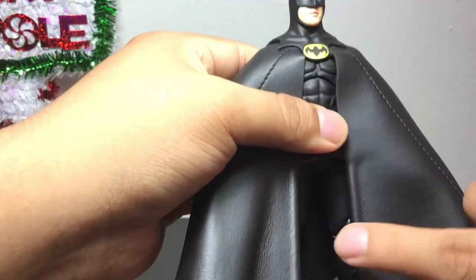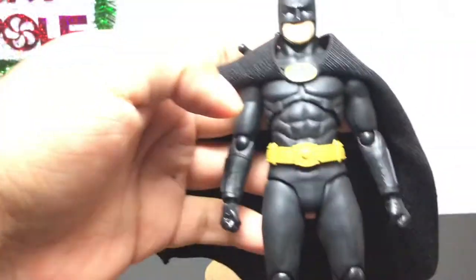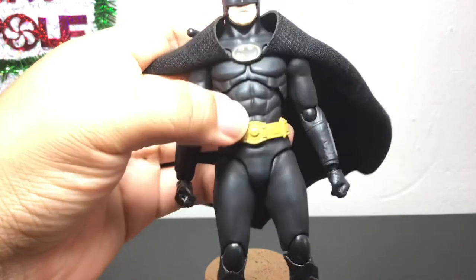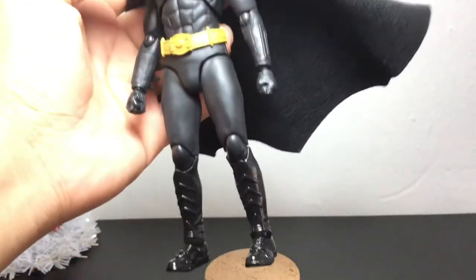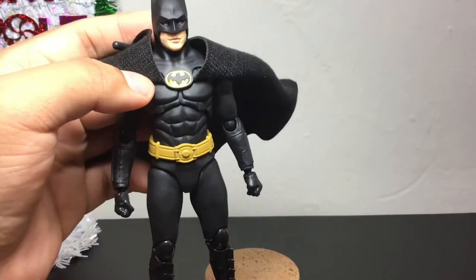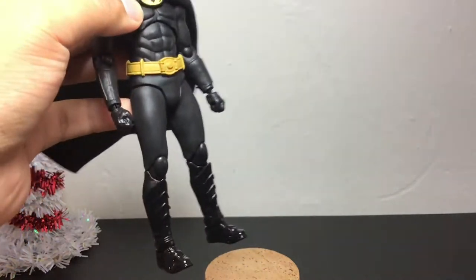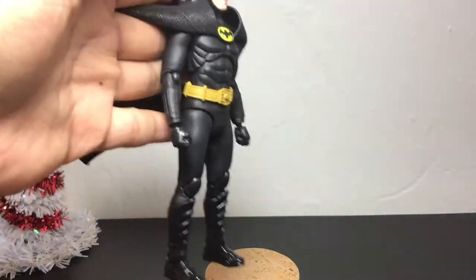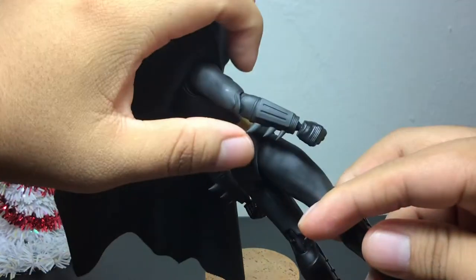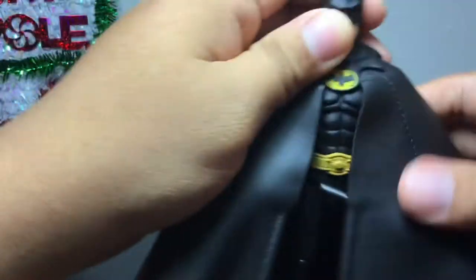From the details on the cowl, the bodysuit, and the cape — I like that they included this particular part, and you'll see what that's for later on. Opening up the cape here on the side and taking a much closer look at the Keaton body. That is so great. The belt is a little bit loose, but that's okay. Just look at these paint apps — great looking figure, from the bat symbol on the chest right there. Just the overall attention to detail is great. These bat ears are very pointy, so do be careful with those.